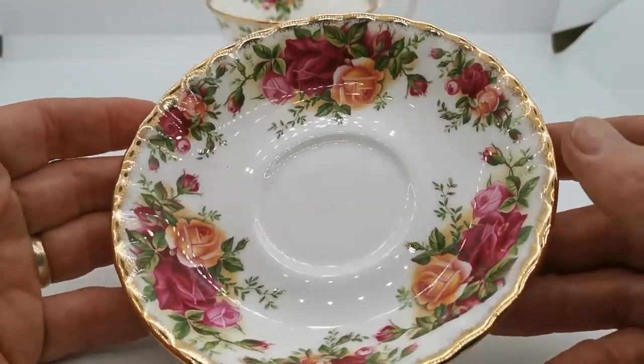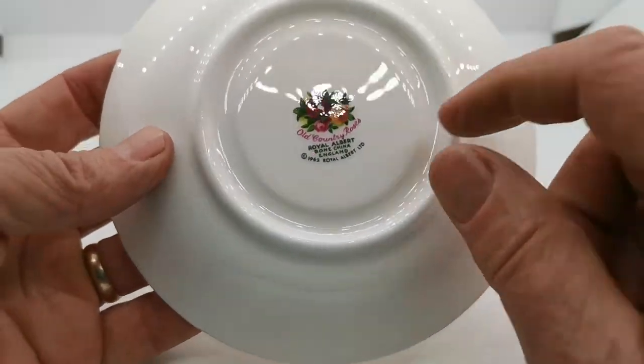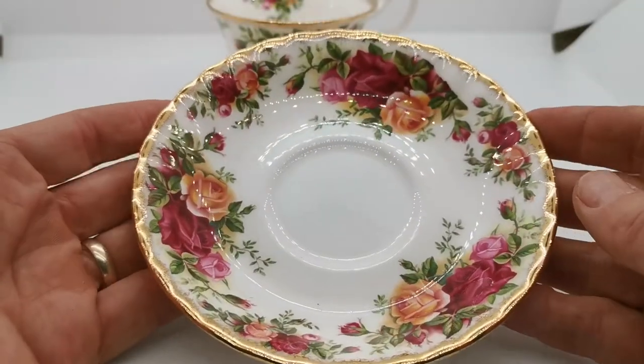The transfer decoration looks really good. The quality of the glaze and everything is absolutely fine. Again, just a little drilled mark out of the factory mark on this saucer, but I really don't see why it wasn't passed.